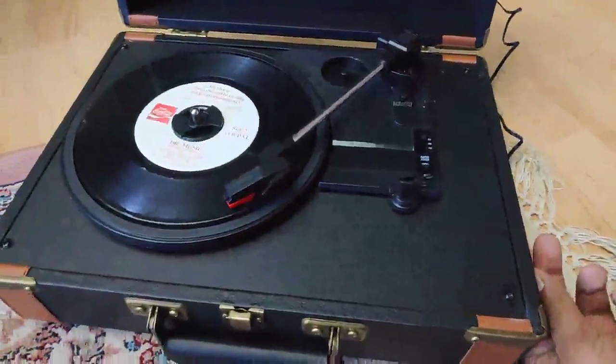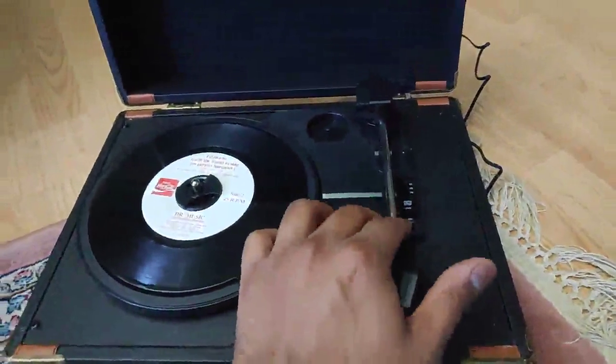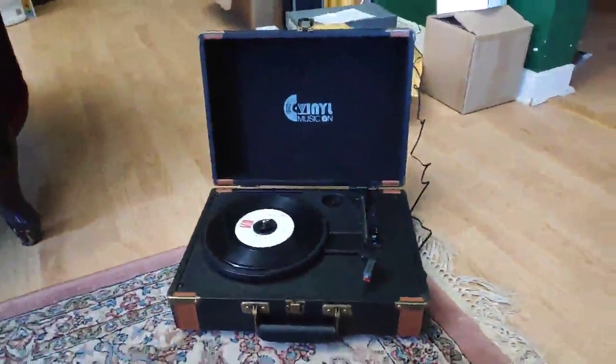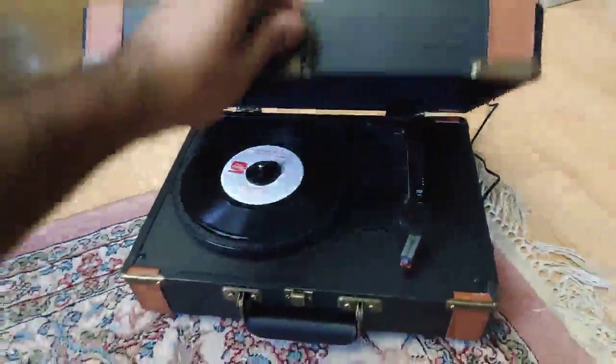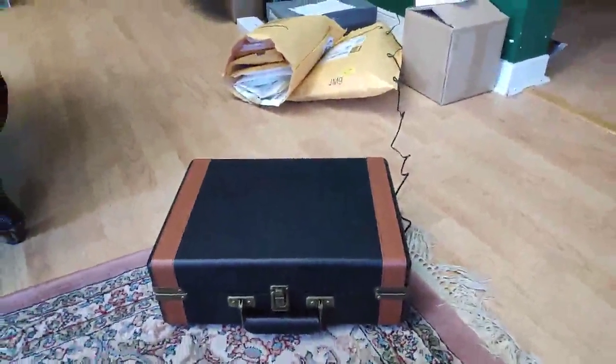Let's turn it off and put it back. Yeah, that's all for the review — it works perfectly. Quality is pretty good, it comes in a nice case so you can pack it up and move it. It's a pretty solid record player.